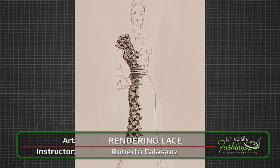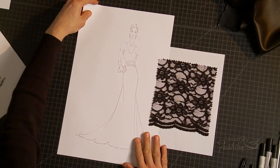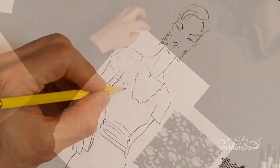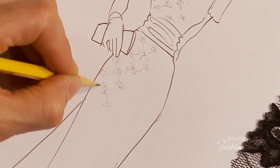Learn how to hand render a Chantilly lace on a long evening gown using a combination of markers and pencils. Once you've downloaded the reference swatch in the fashion croquis, print the fashion croquis to use as your canvas. We'll teach you how to use your pencil to map the lace pattern and then what tools and techniques to use to create the lace netting effect.